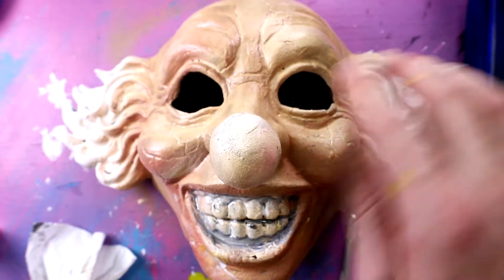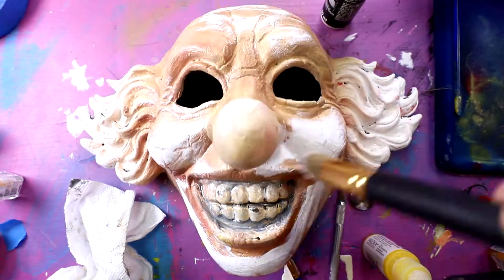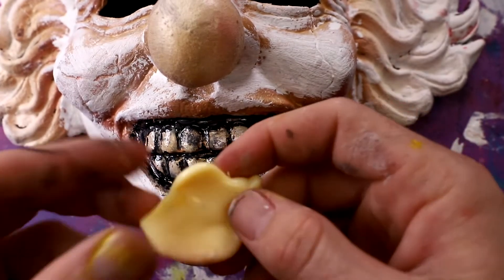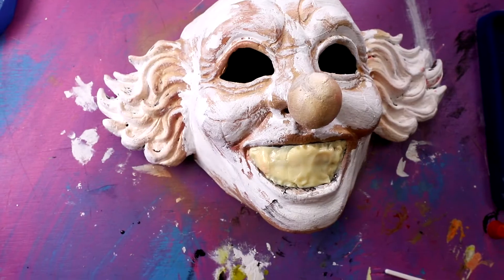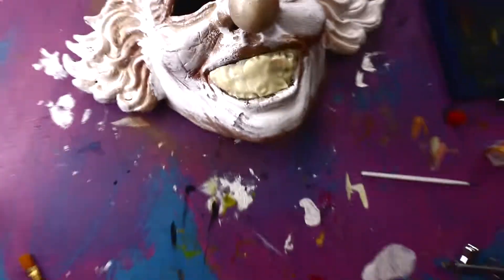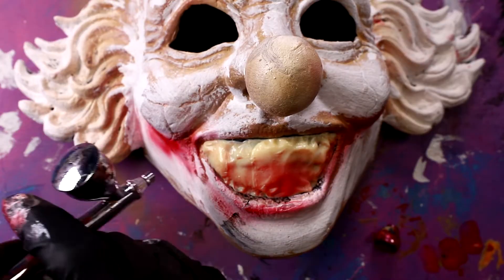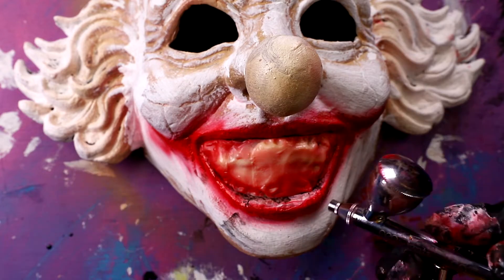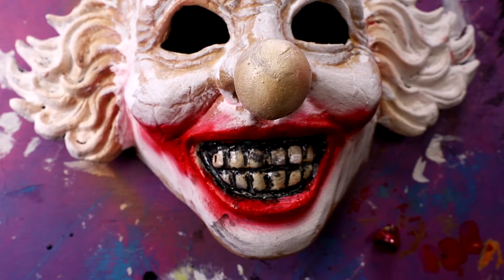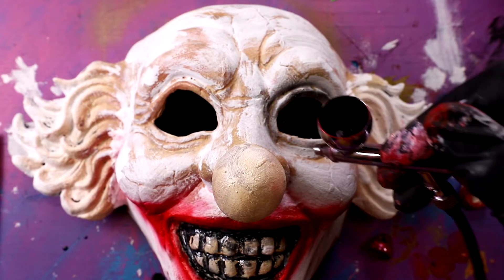Now we're going to go on to the face paint. I'm going to go in with our chalk paint, just sort of brush it on. Now we're going to put some more putty inside of his teeth. Now to give him his smile - want to know how he got these scars? I'm going to try and remove the silly putty. I hope I don't mess up what I just did. That looks pretty sick. Just a little touch up. Now I'm going to fill in the shading on his eyes.